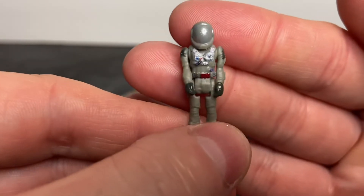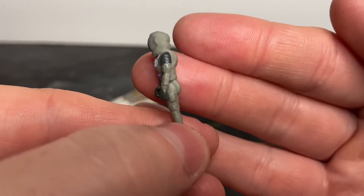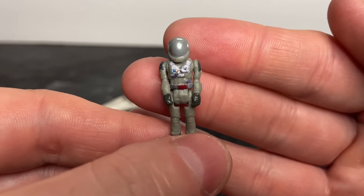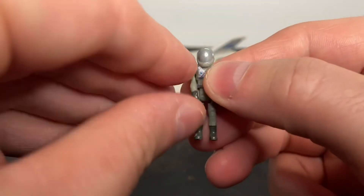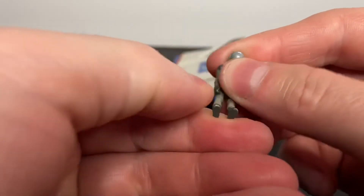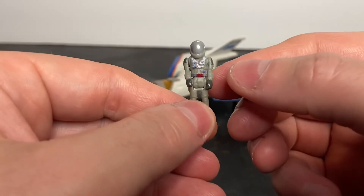Let's take a look at the minifig of Buzz Lightyear. This one actually looks like it has a few more paint apps than the previous one. The arms move up and down, and of course you can fold his legs so that he can sit in the cockpit.